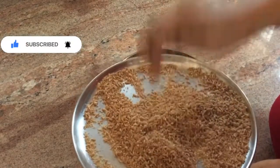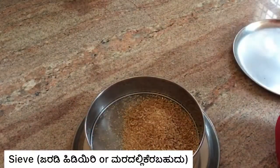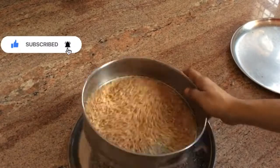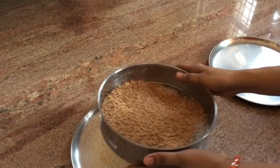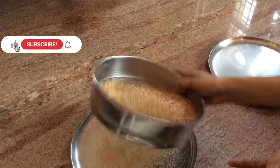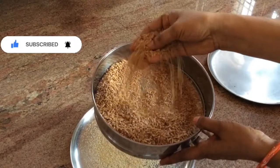Now, I am going to make a little bit of a fork. I am going to mix it and cook the fridge for a bit.